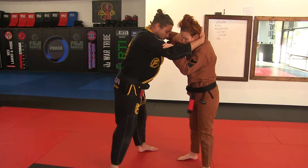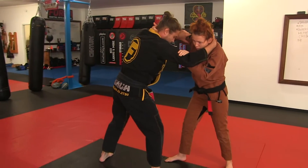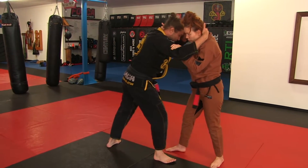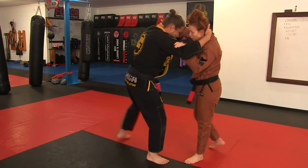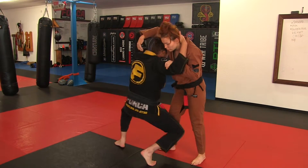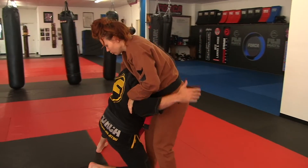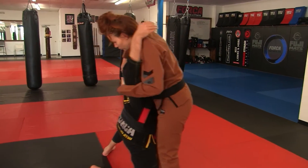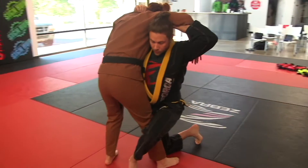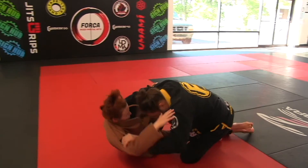We're going to pull Ms. Cora forward. That step is really important — all of our beginner, intermediate, and advanced ranks are doing this technique. I step, and when Ms. Cora goes with her weight on her front leg, I'm going to drop in. I'm not bent over like this — you might get put in a guillotine. So I'm here, and once I drop in I'm going to reach around behind and push her over as I take her leg out.